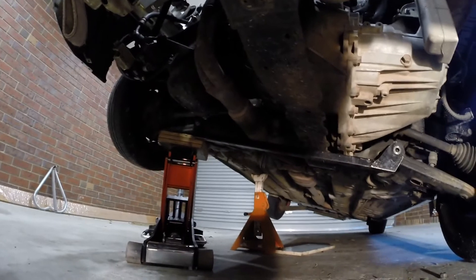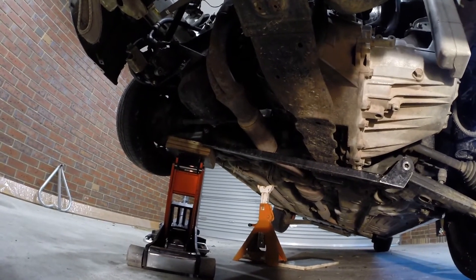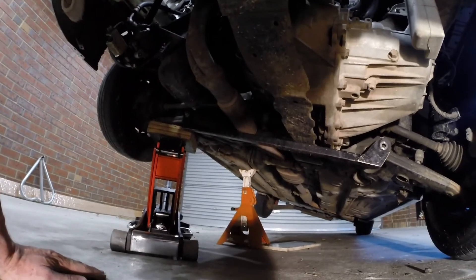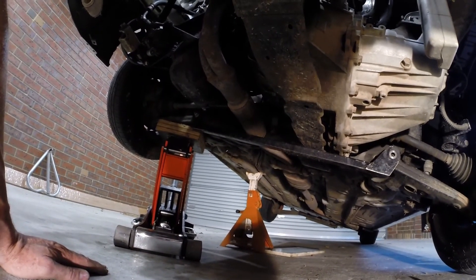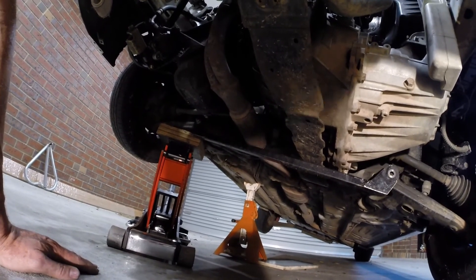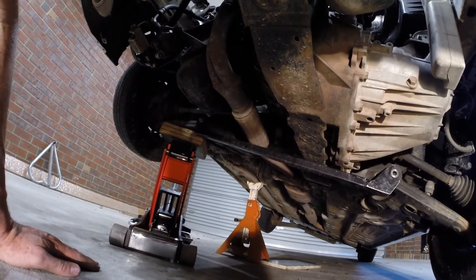We're going to now just jack it down onto that jack that I've got there, because I noticed before when I put it down onto the stand over there that the front of the car sagged down. So we're going to test it again under that scenario with one of those in place and see what happens.